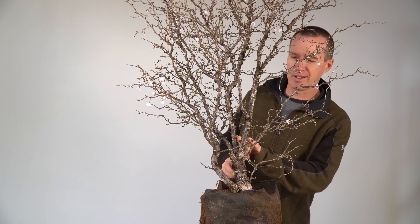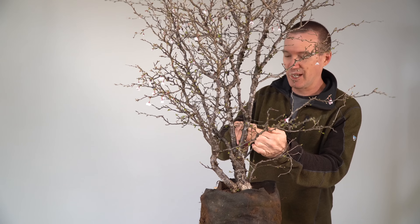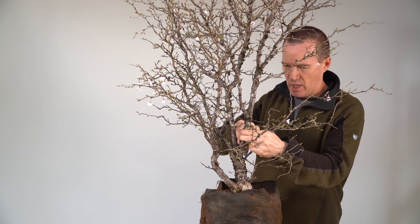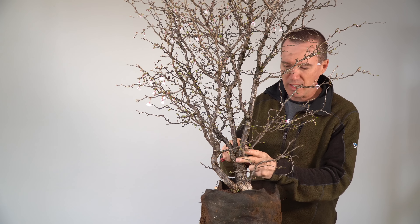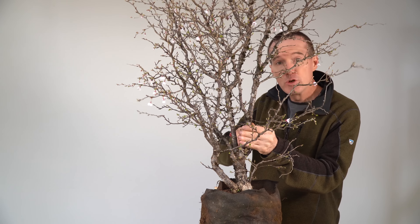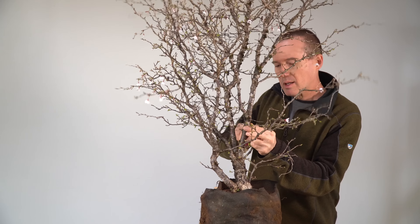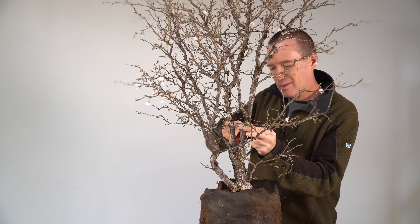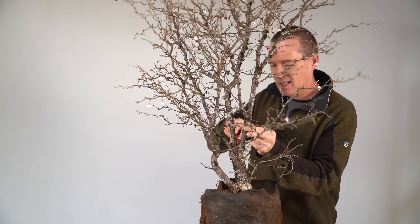Now we're going to take these two trunks off. I'm going to use a saw — this is really hardwood so it's going to take a little while. One of the things about cherry is that you can leave some deadwood features on it. This transition is going to be a hard one to close up, so we might actually want to create a little shari line down there. It's kind of like ume in that regard, where you can often see shari on the trunk — a gray wood, not the bright silvery kind you might see on a juniper.